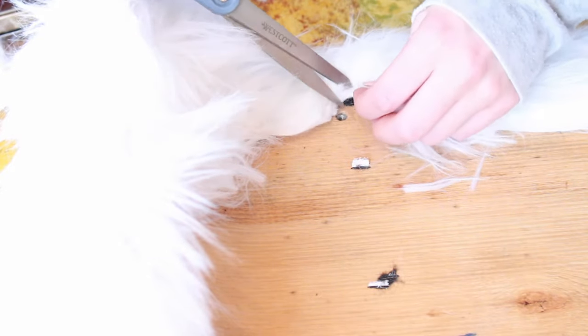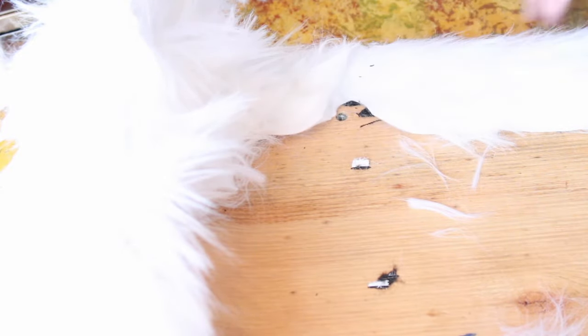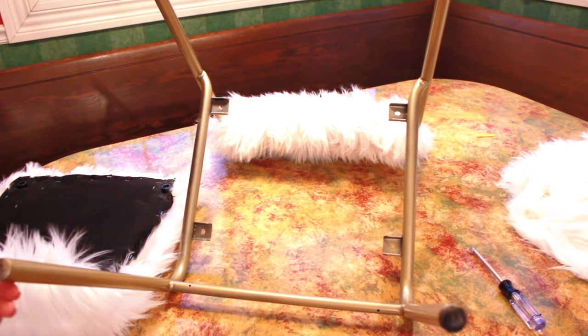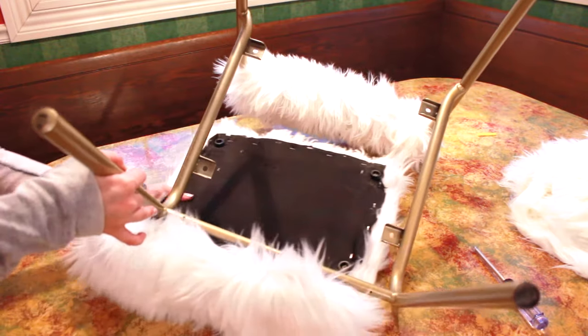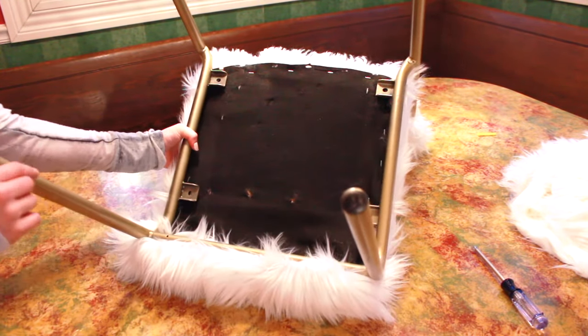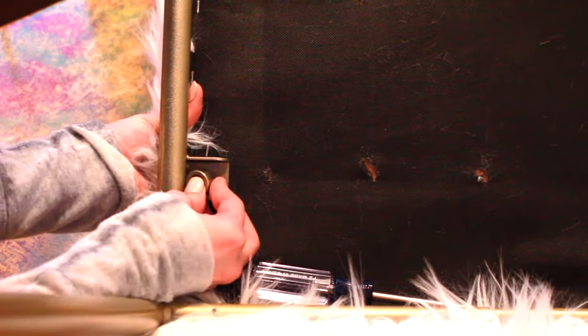As you can see, a lot of the fur comes off during the process, but once you're done with everything it doesn't shed at all. After all that is done, you put the chair back together and screw the screws in, making sure you know where the holes are and where you cut the little holes in the fur.